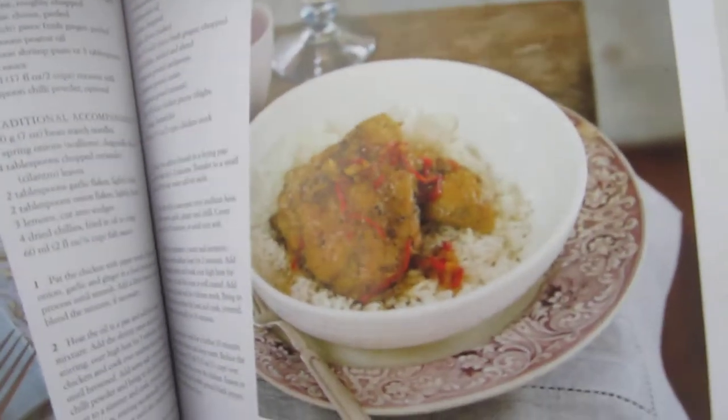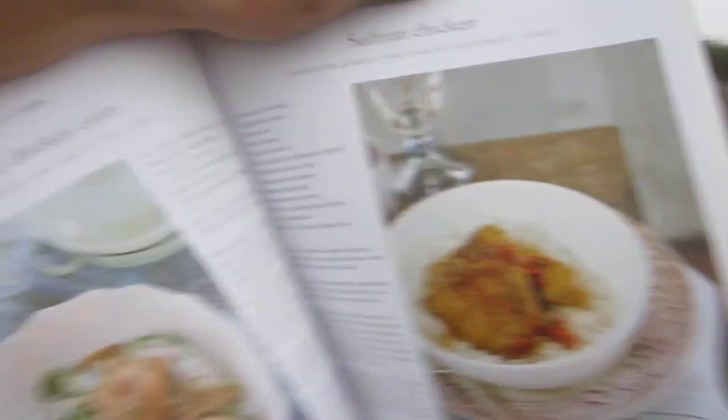You get the saffron threads, put them in some water, then make a little sauce powder. That's the saffron in the pan, then you add the broth. You can use up to two kilograms — four pounds — of chicken, that's why it serves six. It feeds a small family. Just a great recipe, great book overall. Link down below.